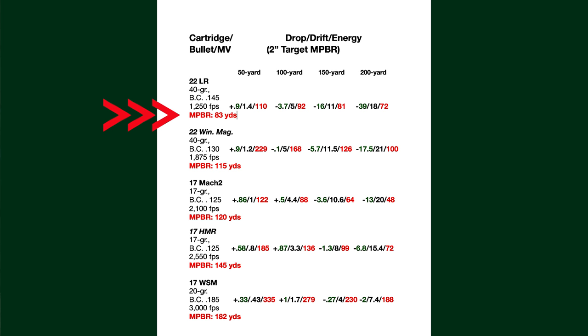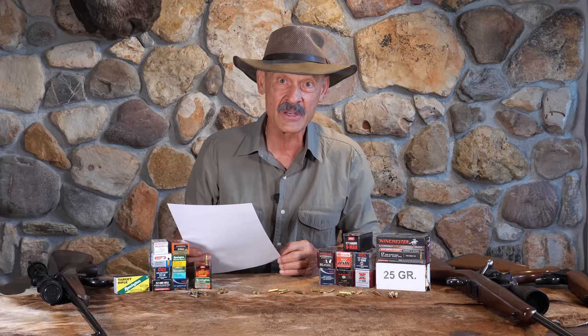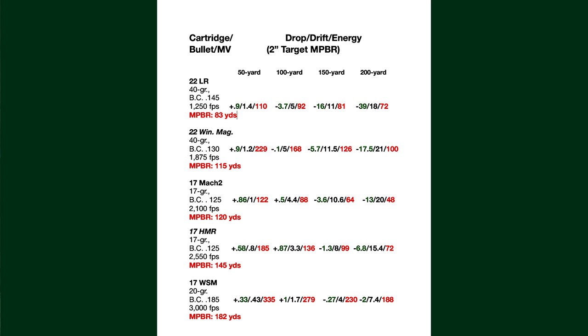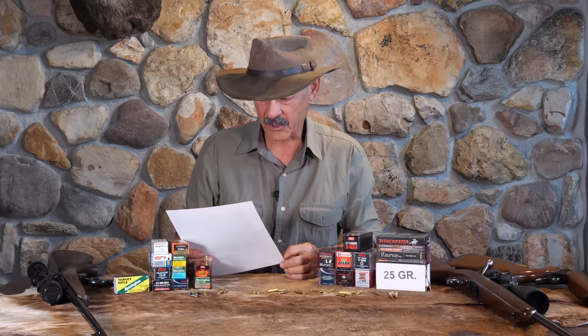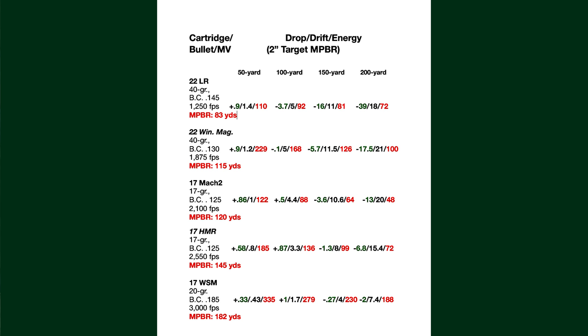The maximum point blank range on the .22 long rifle is 83 yards. Step up to the .22 Win Mag — where we thought we were going to really improve it — and that only goes to 115 yards. The Mach 2 actually goes a little bit farther; that tiny little guy will reach out to 120 yards. Pretty remarkable for small game shooting and another reason I like it for a tree squirrel round. The 17 HMR is pushing it out to 145 yards, and I have taken it out to 150 yards on ground squirrels quite handily. And then the 17 WSM takes it all the way to 182 yards.